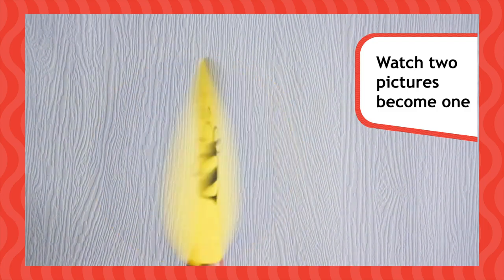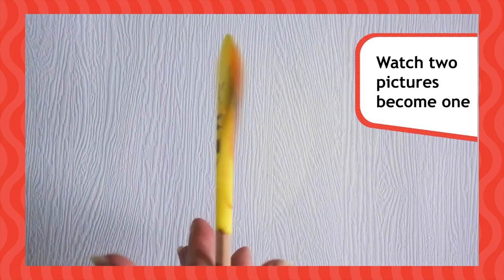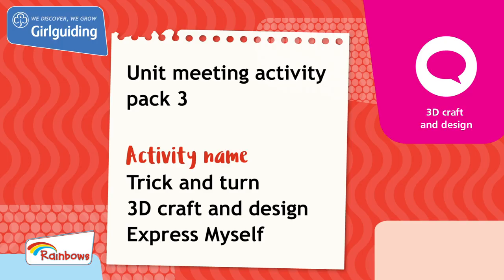Show off your thaumatrope to a friend. To explore further, can you make any more optical illusions? This activity was from Unit Meeting Activity Pack 3. For more fun activities, head to the Girl Guiding Shop at girlguidingshop.co.uk